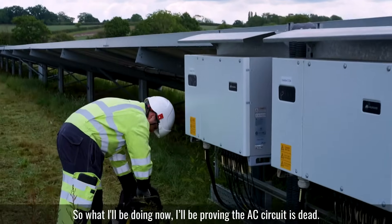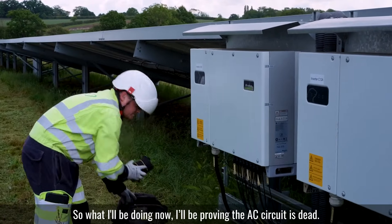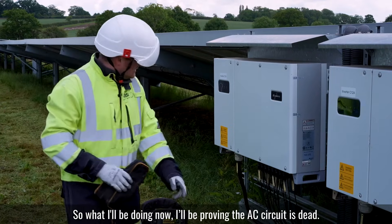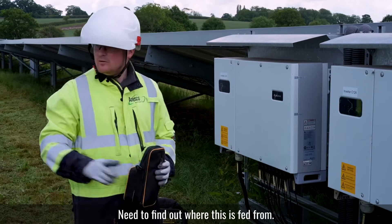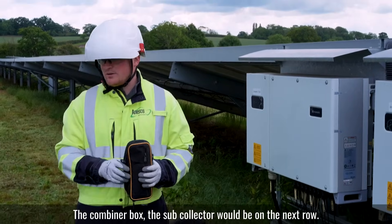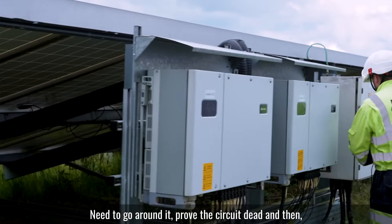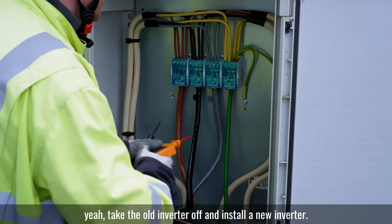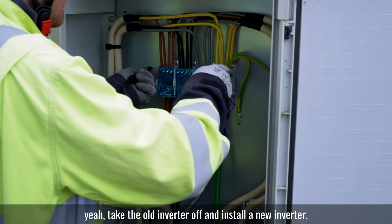So what I'll be doing now, I'll be proving the AC circuit is dead. I need to find out where this is fed from. The combiner box with the sub-collector would be on the next row — I need to go around it, prove the circuit dead, and then take the old inverter off and install a new inverter.